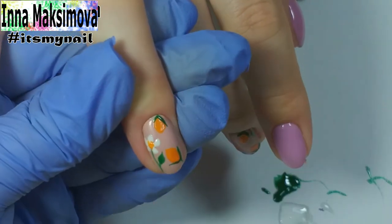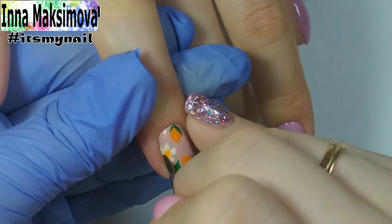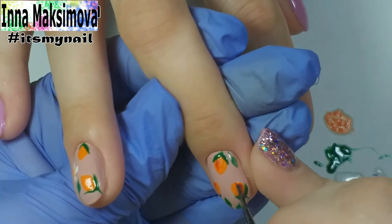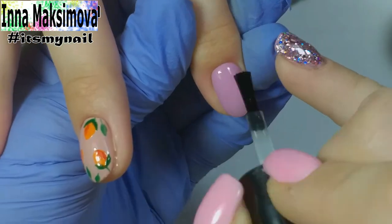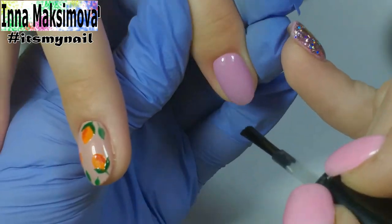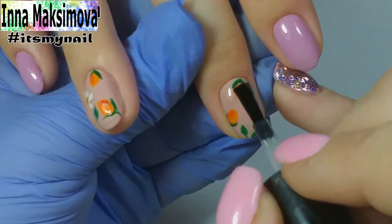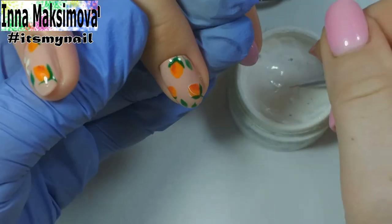I add an orange color to the flowers in the middle and shade it a little. I add a red gel polish to the sides of the apricots. I cover all nails with a top coat. Then I outline the apricots with a nail gel paint without a sticky layer.